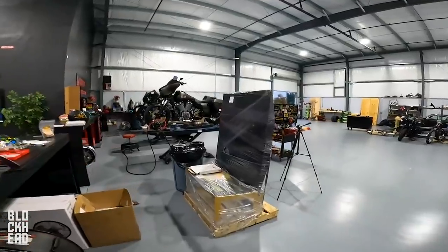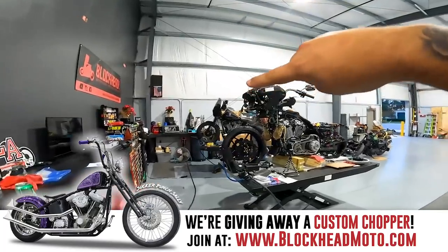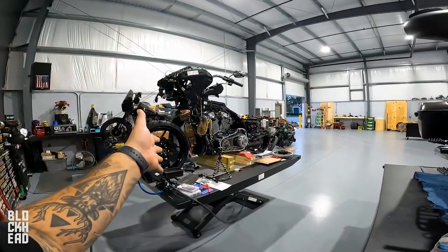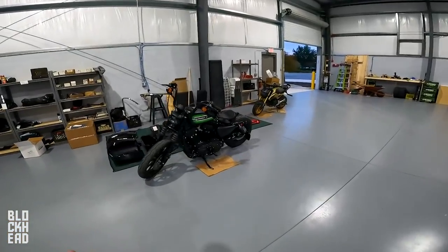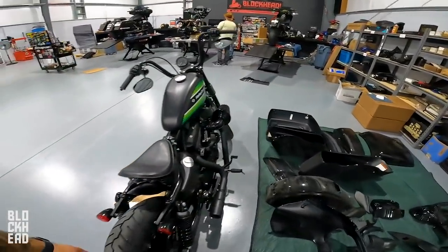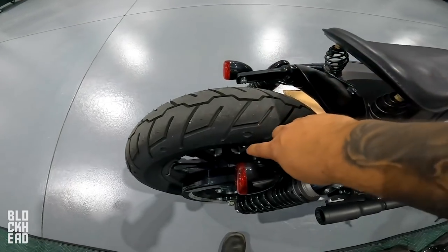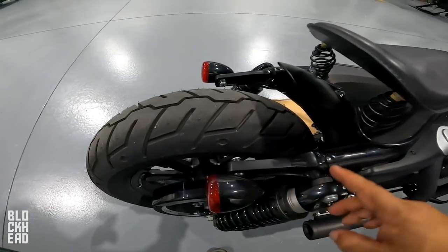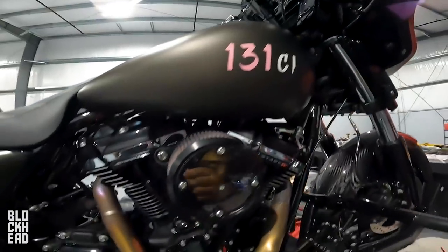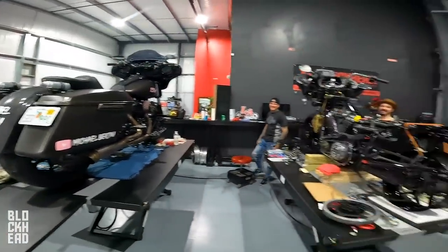We do have a couple of updated projects over here. We've got Goldzilla on the lift, which we're waiting on the dyno for. The giveaway bike paint should be back pretty soon. We've got a Sportster — a Harley-Davidson Iron — the customer brought this bike in for a new throttle body because when they were installing the air cleaner, unfortunately the throttle body had cracked. They've chopped the struts, did the fender, springer seat. And over here we have another 131 in the building with pink lettering from Michael Bertini.